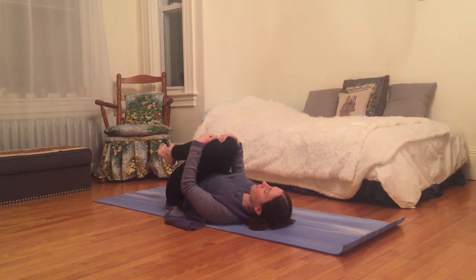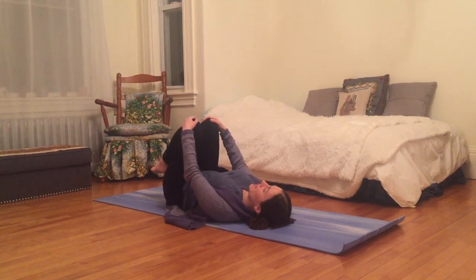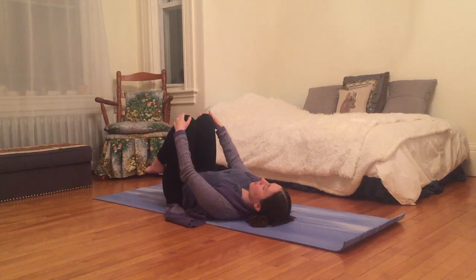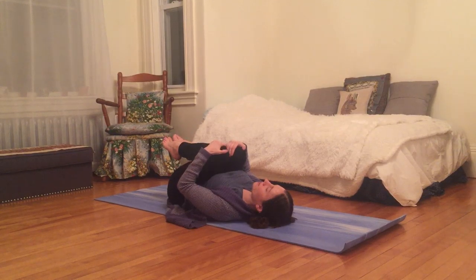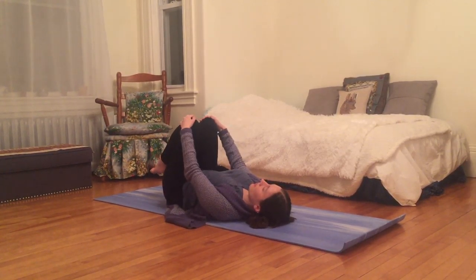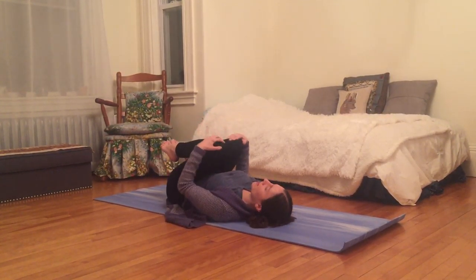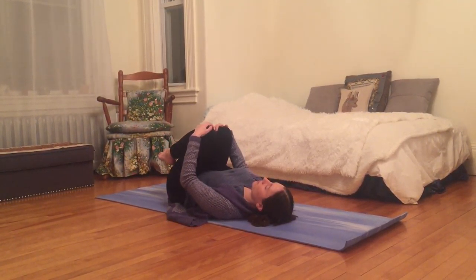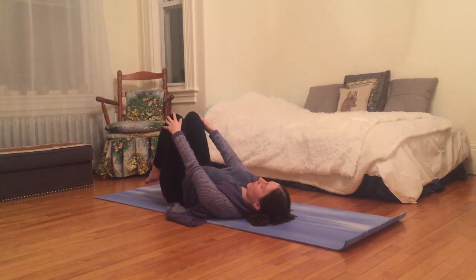Grabbing both knees, you can inhale — knees over hips so your arms are long. As you exhale, squeeze your knees in towards your chest. Inhale, feel this wave ripple up your spine as you bring knees over hips again, and exhale, hugging knees into your heart.